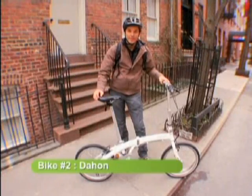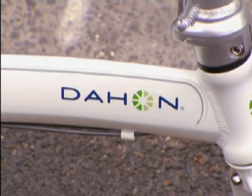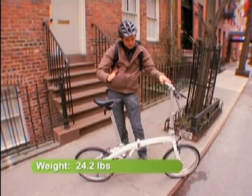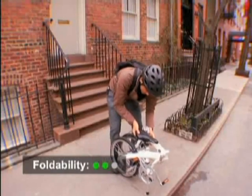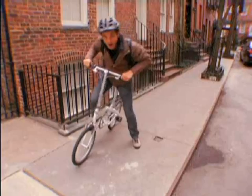The second bike we're going to be looking at today is the Dahan. Dahan makes a whole ton of folding bikes, most of them in the $400 to $1,000 range — this one's around $600. A little heavier than the Strida, but still a very light bike. It doesn't fold up as compact; it's more square, and it doesn't roll.